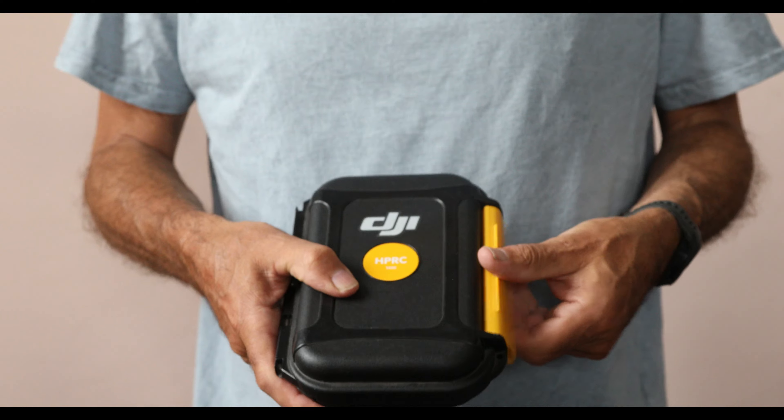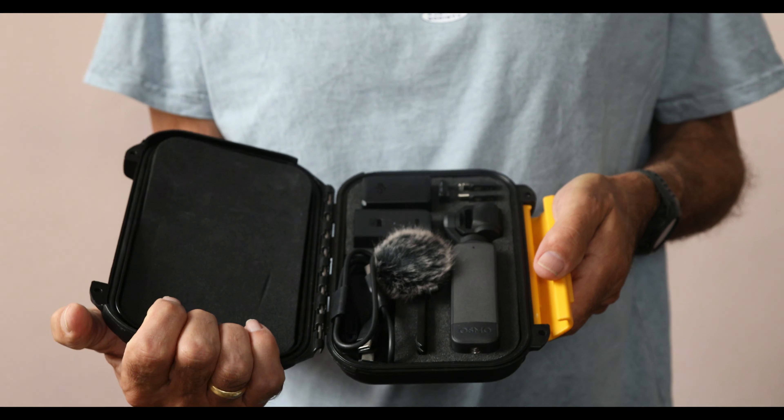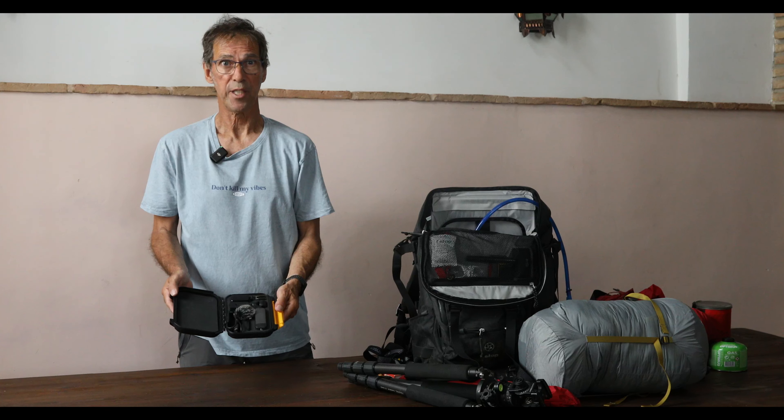This is a DJI Pocket video camera that I take to do little bits of cutaways for the videos.